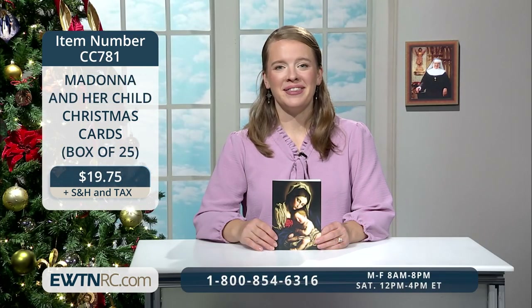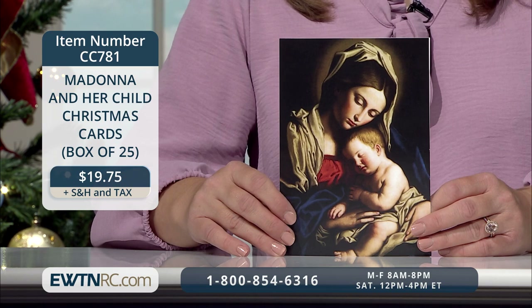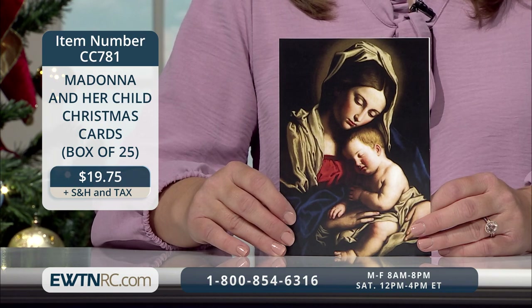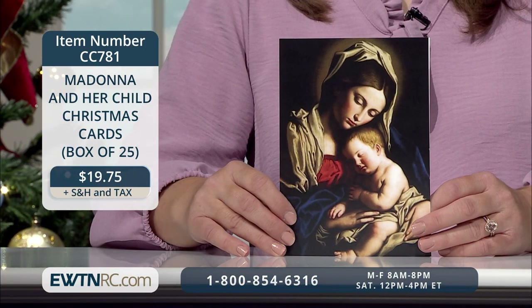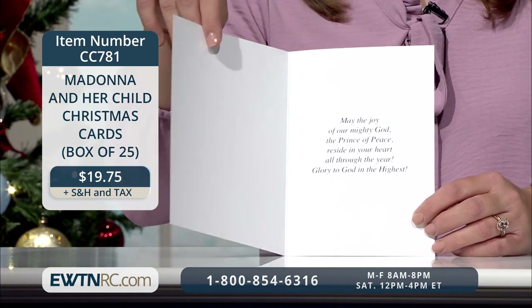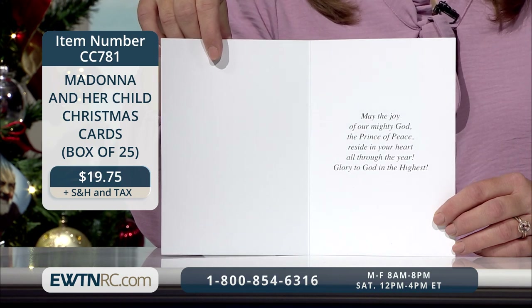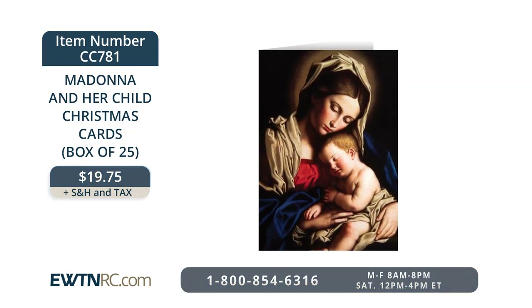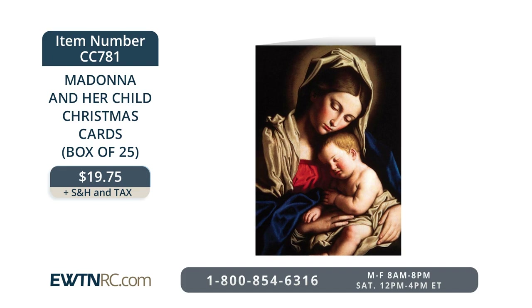A favorite among viewers are these Madonna and Her Child Christmas cards. This boxed set features a beautiful image of the Madonna and her child, originally painted by Italian Baroque artist Sosseferato, who died in 1685. Printed on semi-gloss, medium-weight cardstock in full color, this print shows Our Lady holding the baby Jesus. Inside each card is the sentiment: 'May the joy of our mighty God, the Prince of Peace, reside in your heart all through the year. Glory to God in the highest.' The Madonna and Her Child Christmas cards, box of 25, is item number CC781 for $19.75.